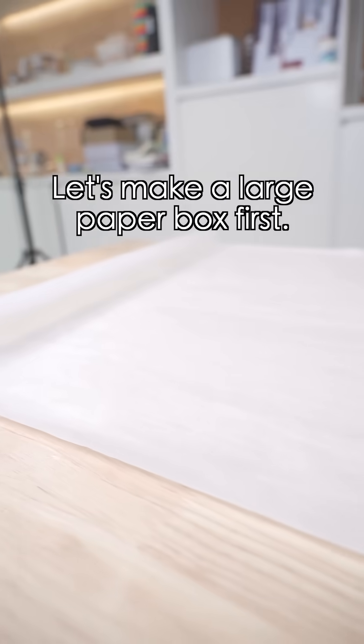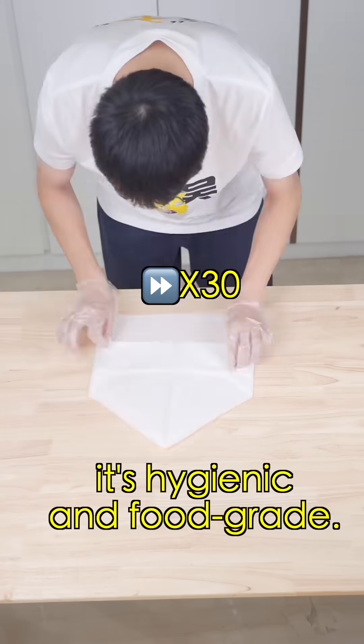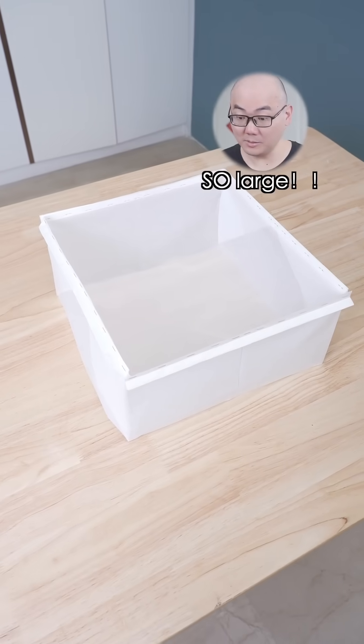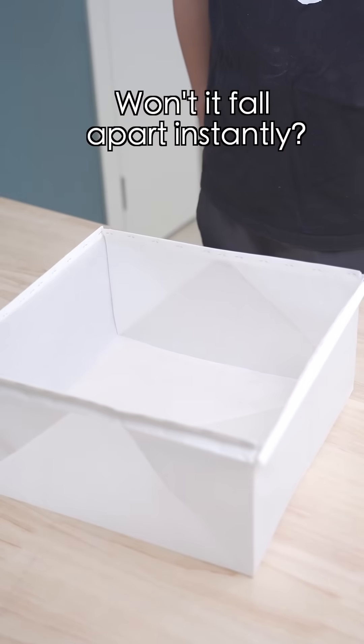Let's make a large paper box first. Fold it like a normal paper box. Paper box done — so large! Perfect for hot pot, right? Can it hold all the ingredients? Won't it fall apart instantly?